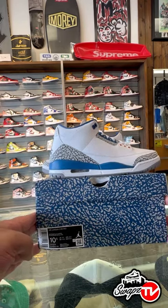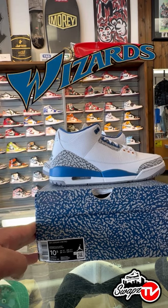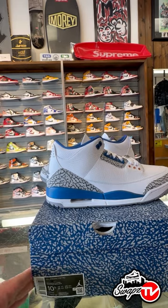What's good, y'all? SwapsTV here, back with another early review. Today we have the Air Jordan 3 Wizards, two months early, scheduled to drop April 29th. Let's take a look at the shoe.